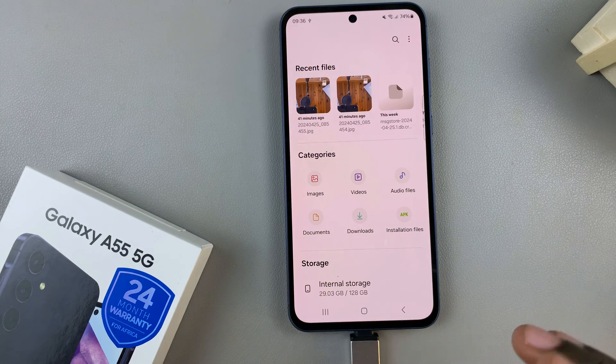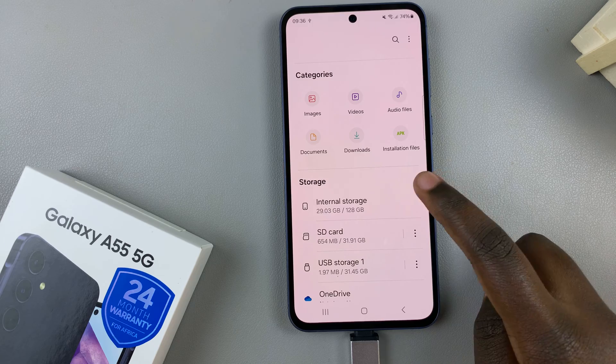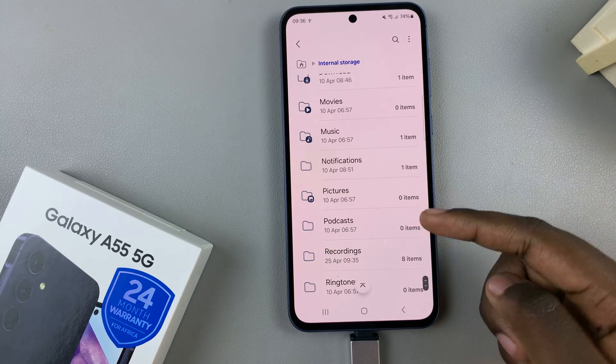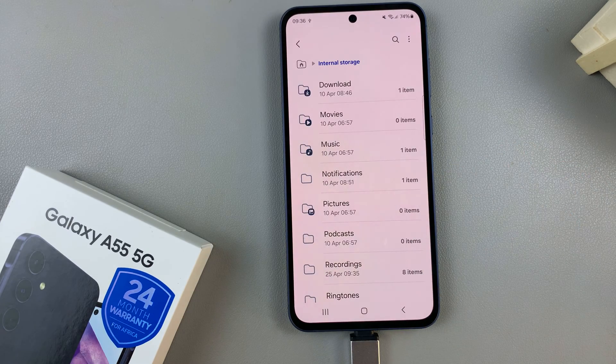From here, select the files you wish to transfer from your device. Open Internal Storage, then scroll through your different files and select the one that you wish to move.